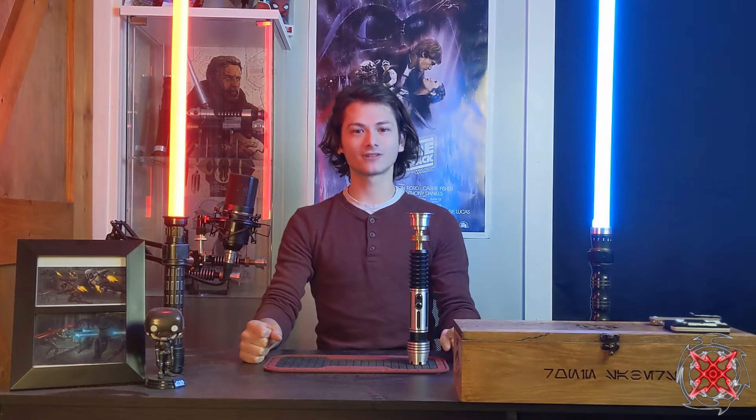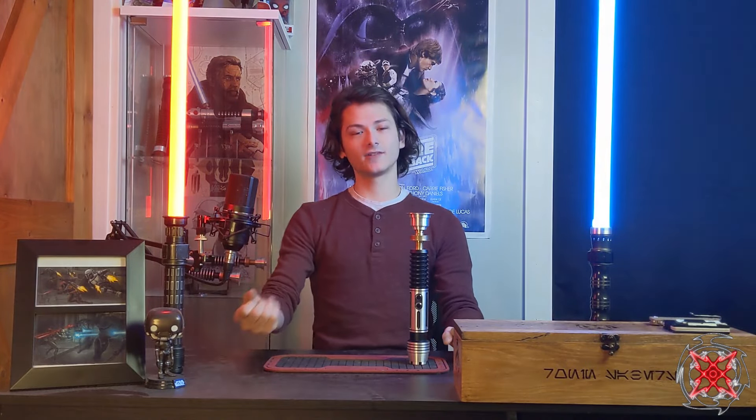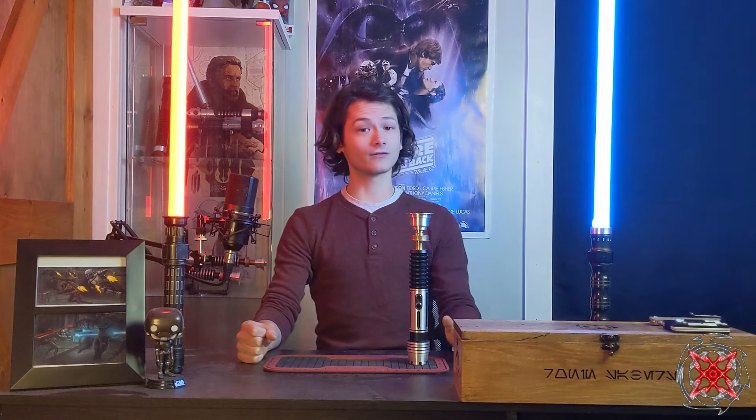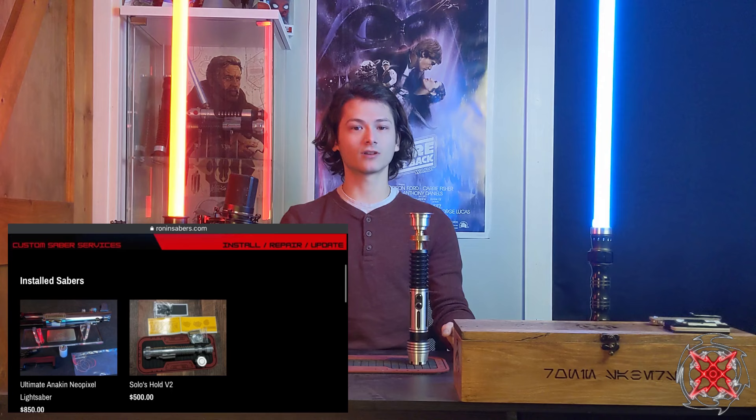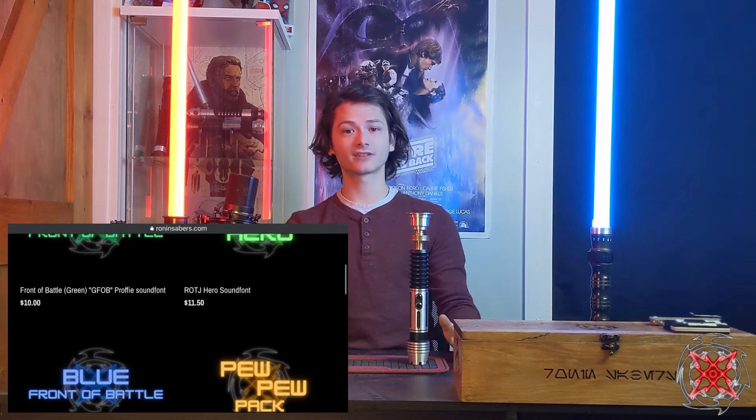Welcome back Saber fans. Tony here from Rowan Sabers, and today another install review for you. If you're new to the channel, I do install, repair, and review these sabers, so please like, comment, and subscribe. Also, website rowansabers.com where you can find my finished products and sound fonts.